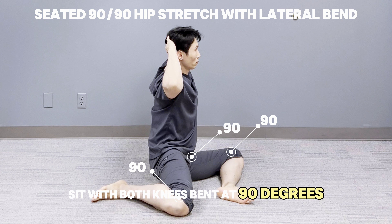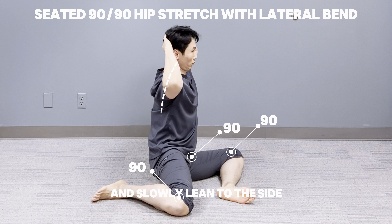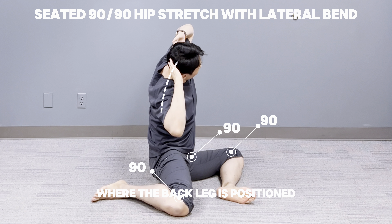Sit with both knees bent at 90 degrees, one hip forward and the other back. Keep your spine upright and place both hands behind your head. Open your chest and slowly lean to the side where the back leg is positioned.